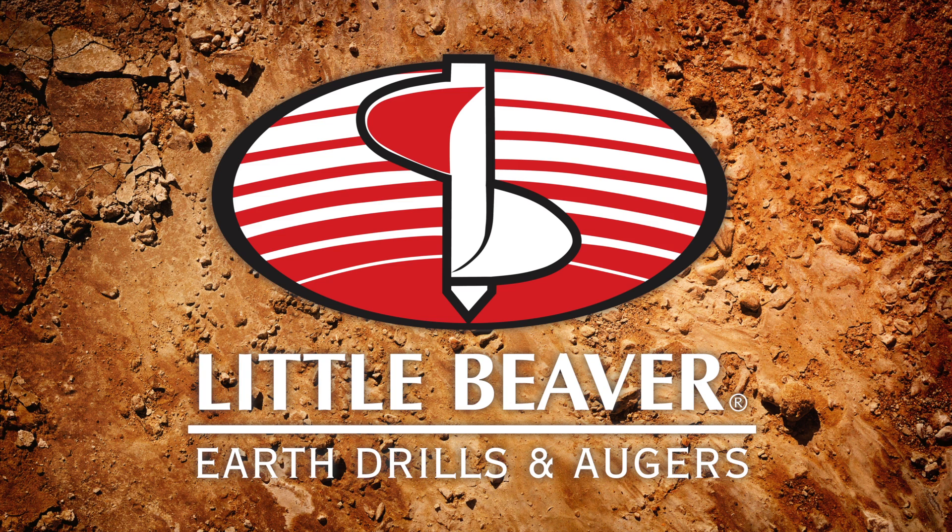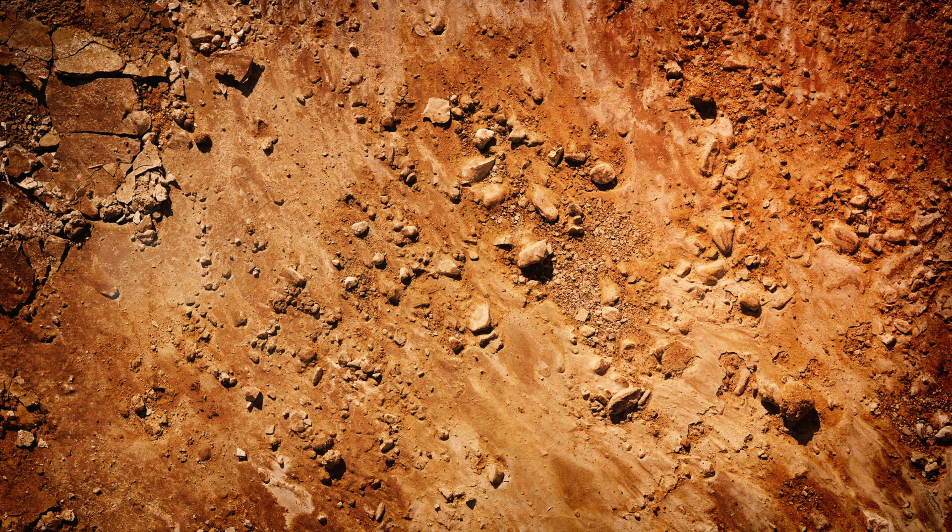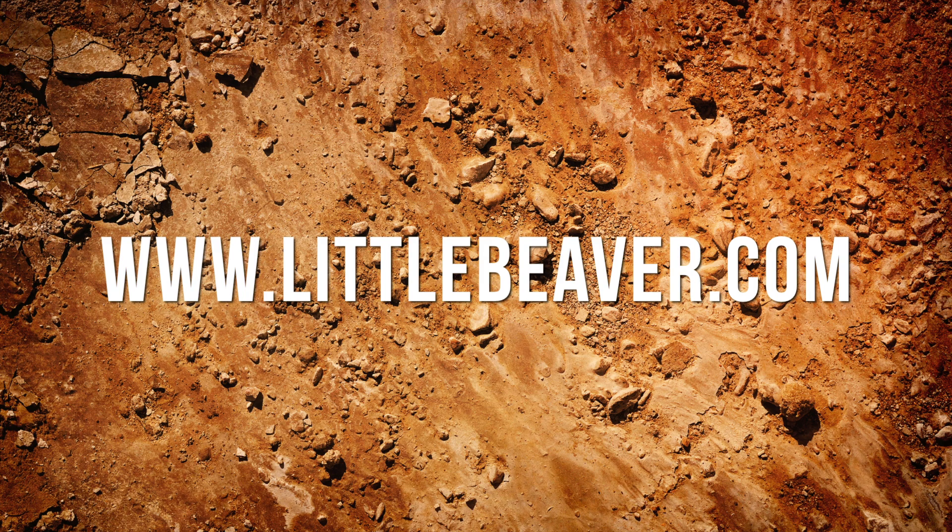For more information or questions about your Little Beaver earth drill, or to check out additional service videos, visit www.littlebeaver.com.